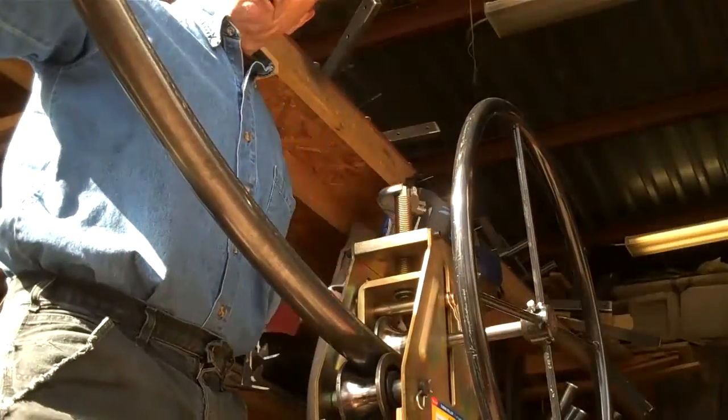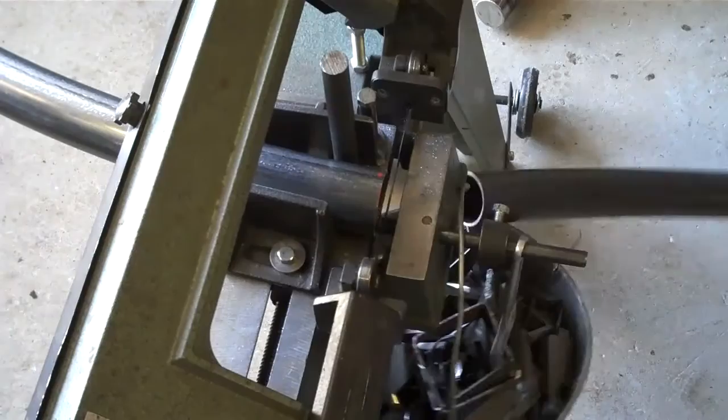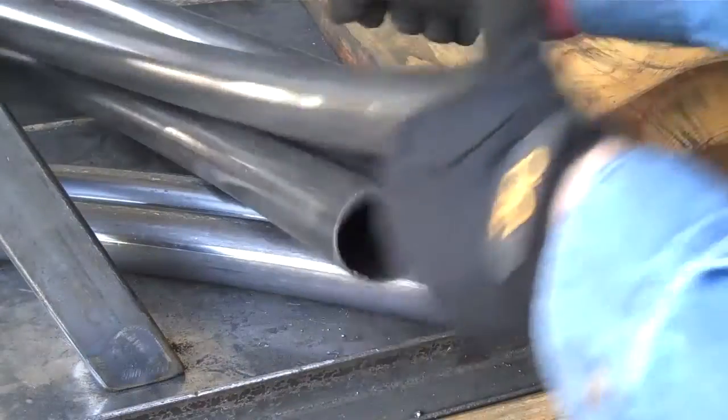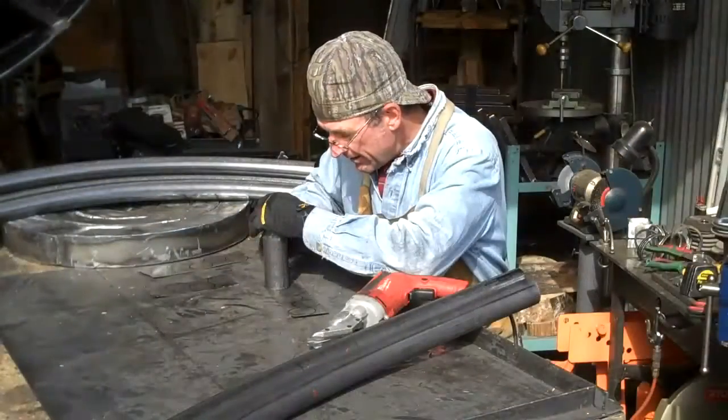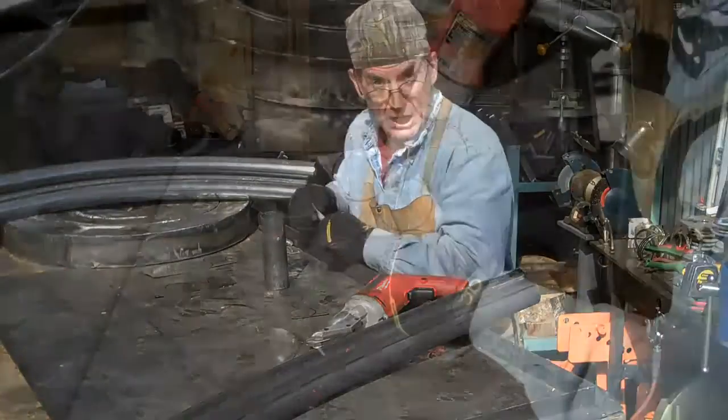We'll go ahead and pull this one out. It's set up over here on the bandsaw. The next step is to get these little in caps cut.